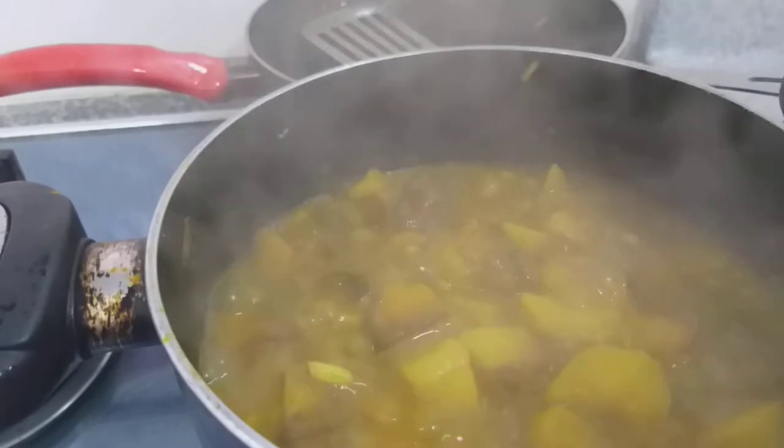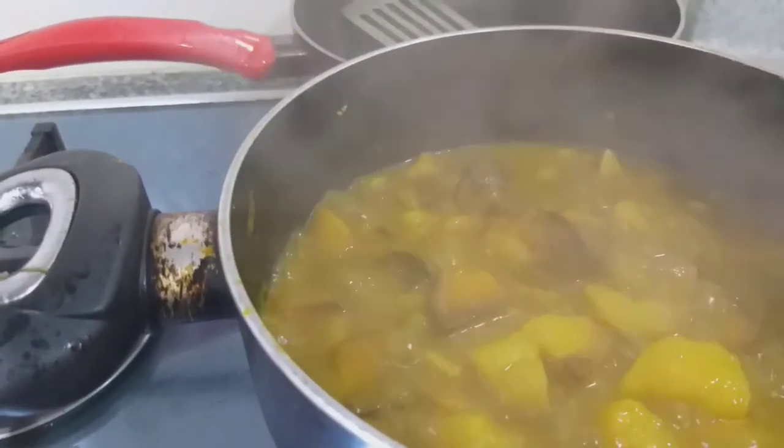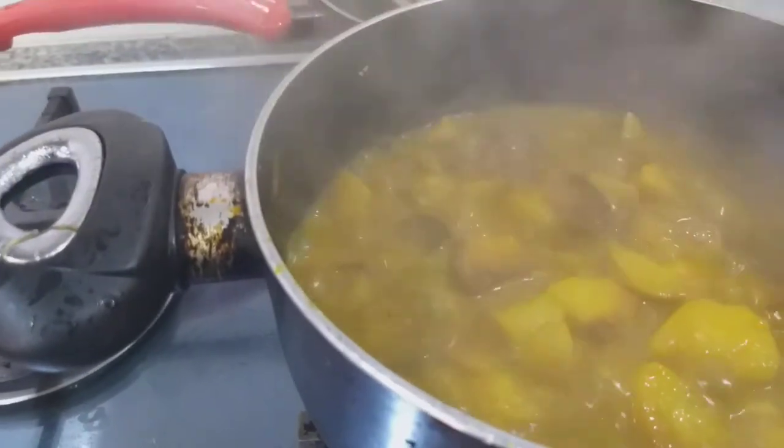Then I put the potato in and add enough water.